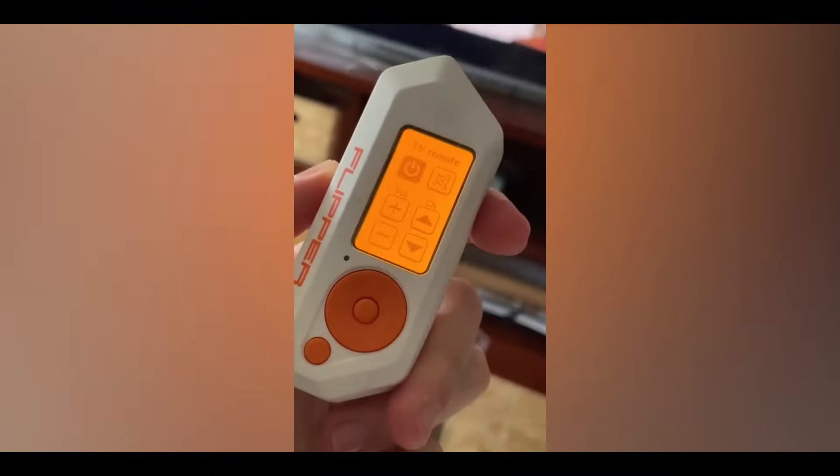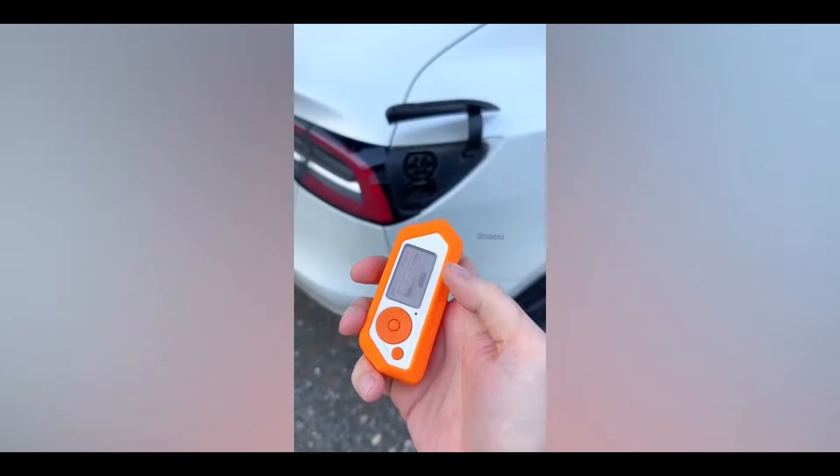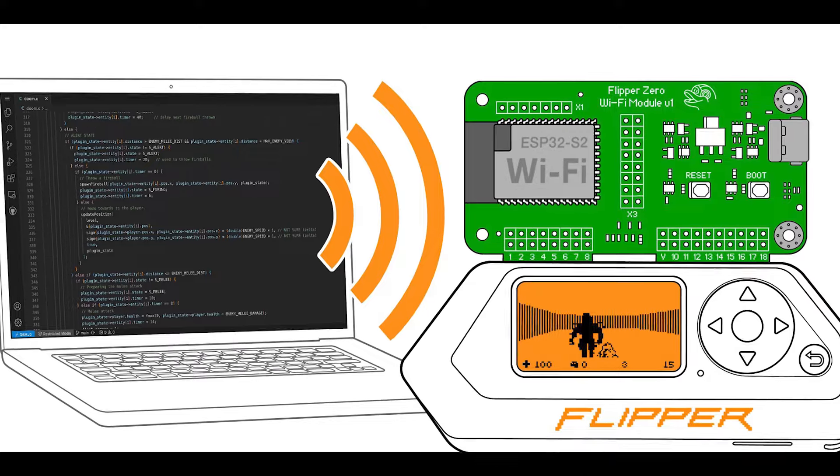We're going dark. So people use Flipper Zero for various kinds of ways, but in my opinion, the most dangerous feature is hacking Wi-Fi networks.